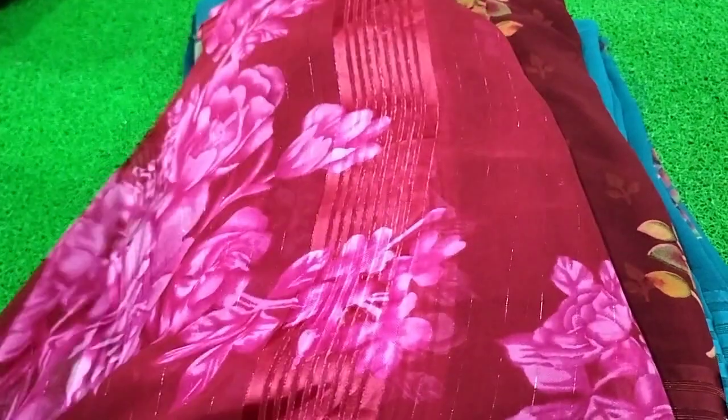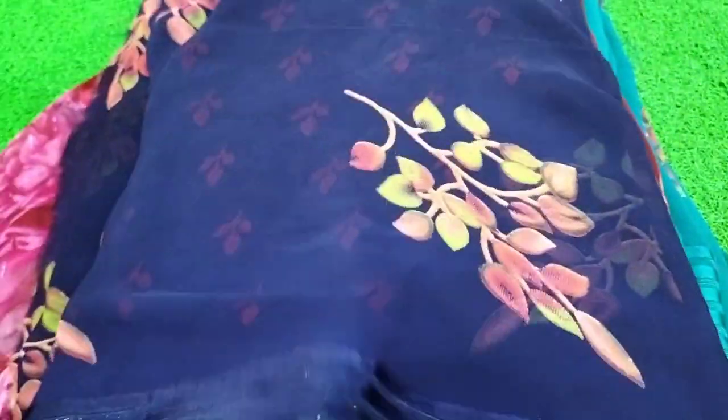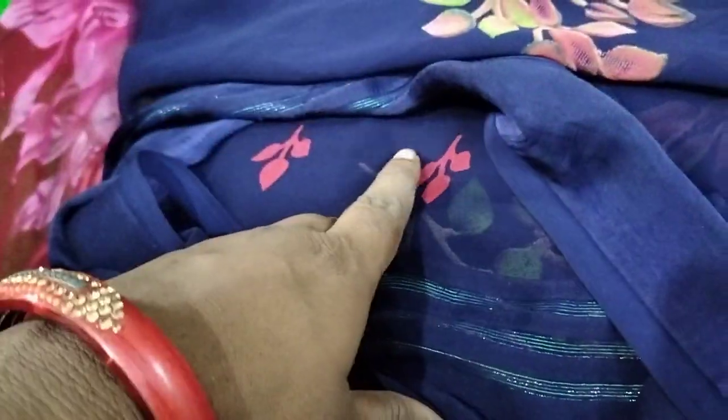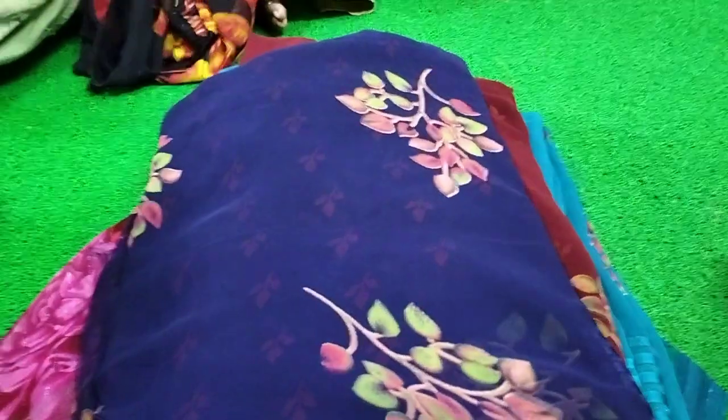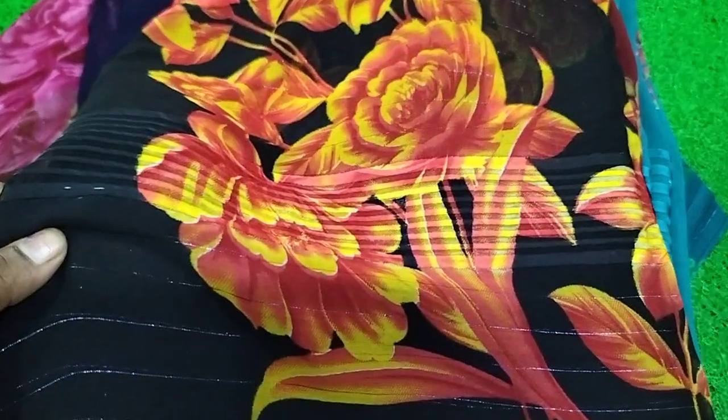This is dark Kempu color, Rani Pink flowers. This is a blouse, and this is black with orange color — this is a very good color combination.